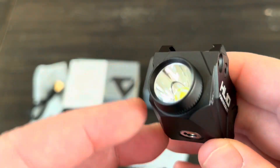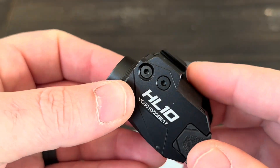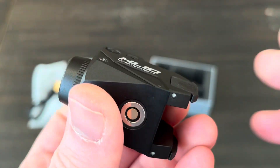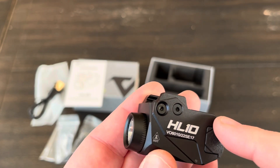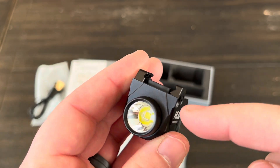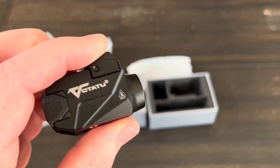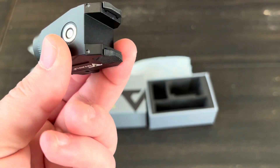Some quick specs on the HL10: it is 800 lumens and has a 130-meter beam distance or throw, made out of aluminum. It's supposed to have some type of mil-spec hard coat anodization, which reduces the chance of it getting scratched. The overall length is 2.1 inches, height is 1.36 inches, width is 1.1 inches, weight is 2.2 ounces, and it has an IPX4 waterproof rating. The battery is built-in and non-replaceable.